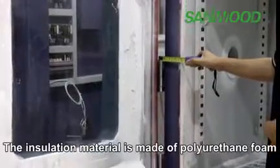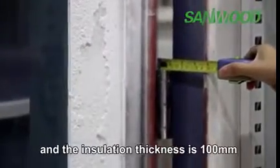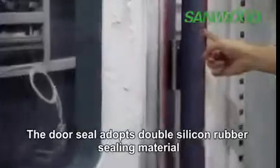The insulation material is made of polyurethane foam and the insulation thickness is 100 millimeters. The door seal adopts double silicon rubber sealing material.